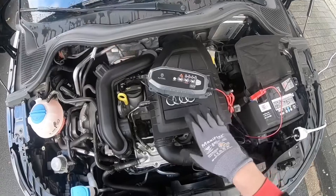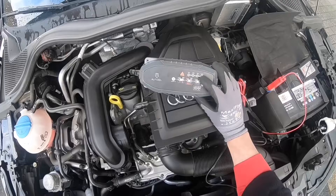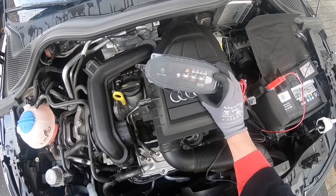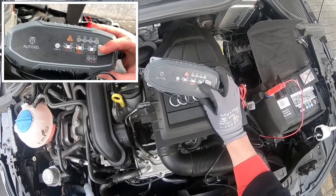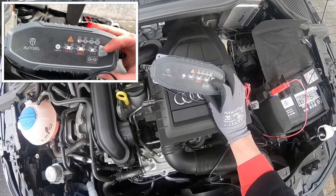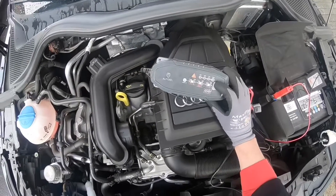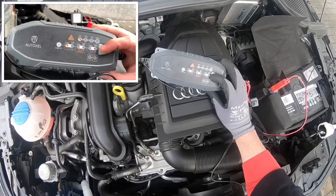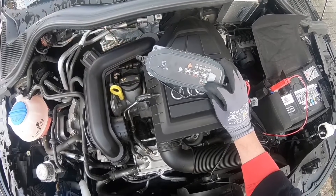Do not operate the charger until you confirm the right settings. In this case, we have to set the 12V Norm AGM status for this battery. Here you can see the different options: 12V Normal, 12V Normal AGM, 12V Small — everything is on board. This is the only thing you have to look after: make sure you have the right function selected.